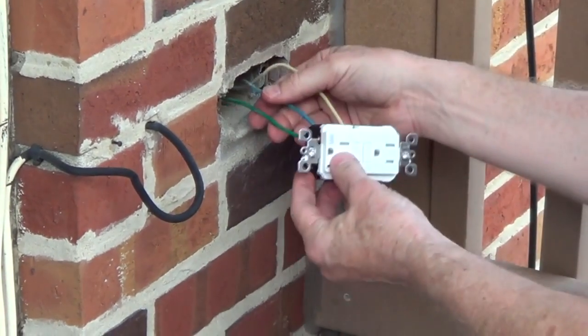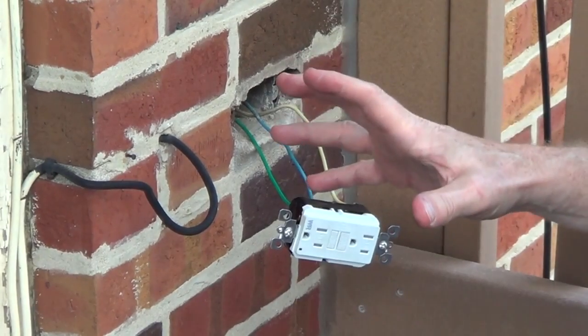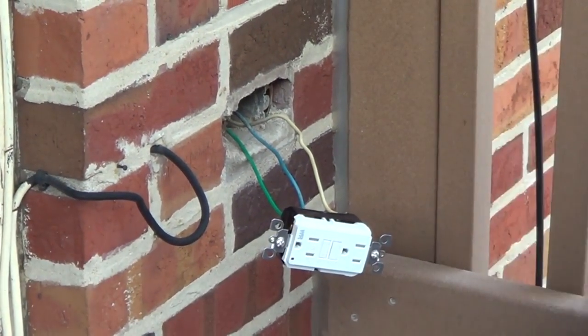I'm going to push the wires back in and screw it in place, and then we're going to put the proper type of outlet cover on this for outdoor use. I'll put a link on the video so that you can see that also.